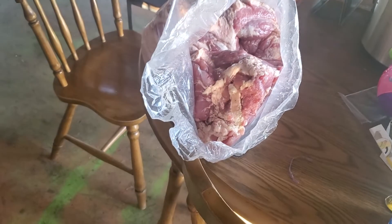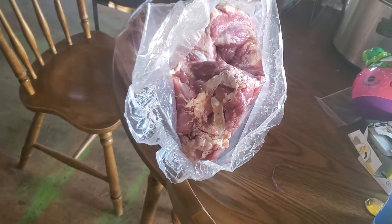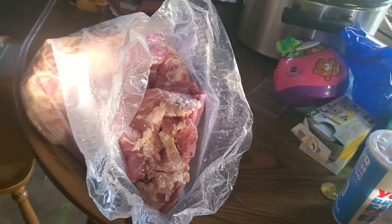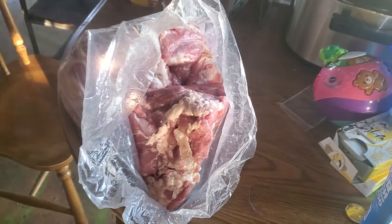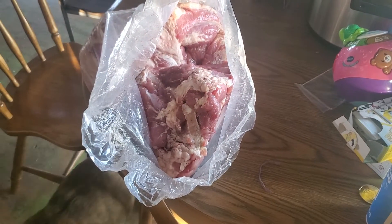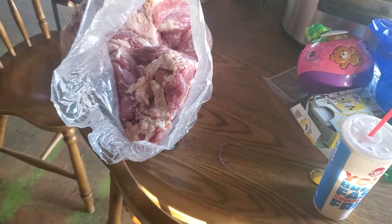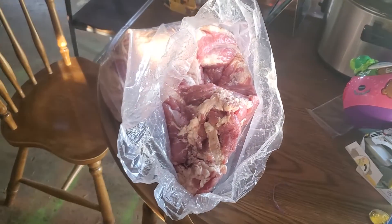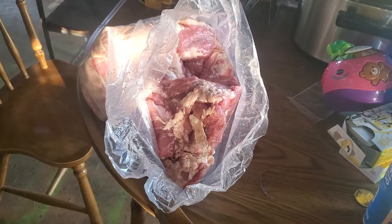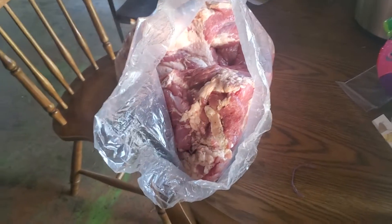What happens now with this ham is it gets desalinated. It's been soaking in Redmond salt for about three weeks since we did the pigs. That's the equalization period where the salt gets distributed equally throughout the whole chunk of meat.